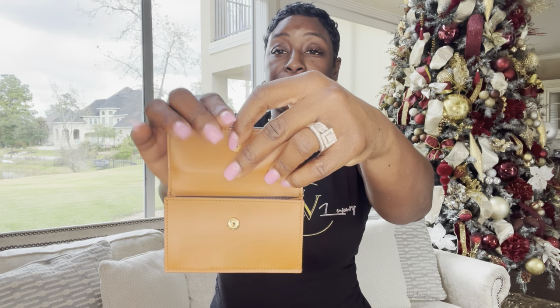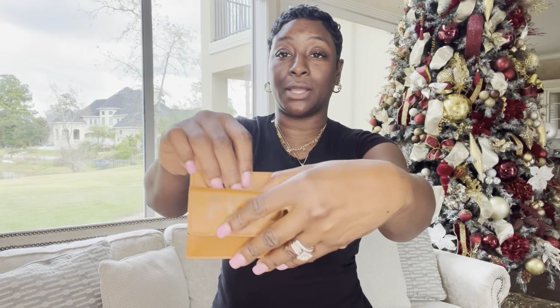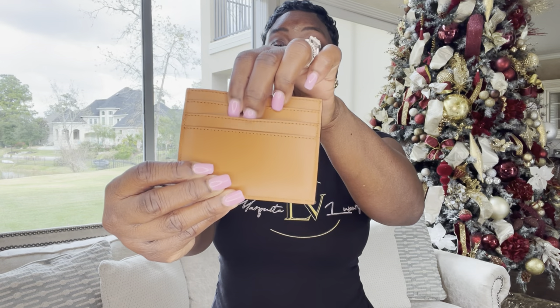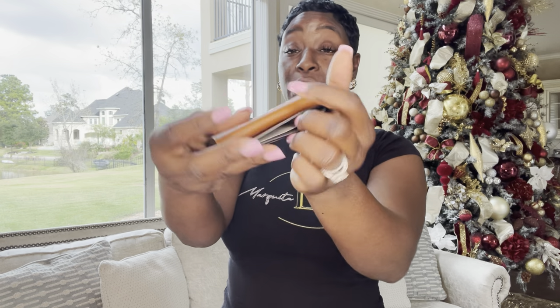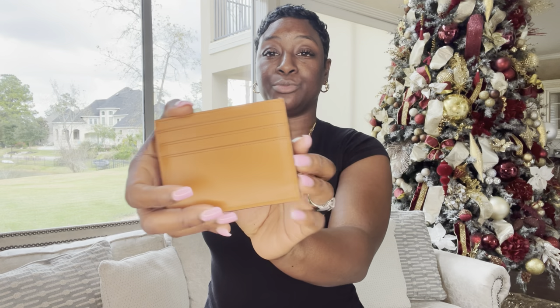Here is a front pocket on the Fendi card holder, and behind this front pocket is a card slot. On the back are additional card slots — one, two, three — and card slots in the middle as well. This card holder holds a lot. I actually purchased this to go with my Fendi sunshine bag. They didn't have the color I wanted, so I opted for this one. I have not used this beauty at all, but she does hold a lot.